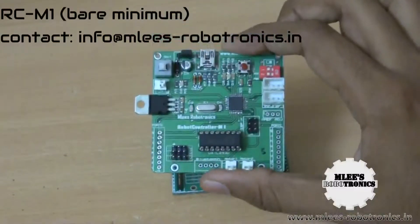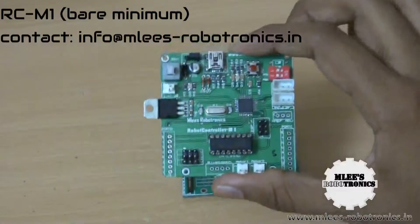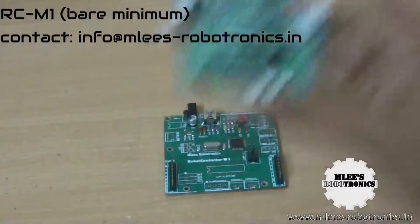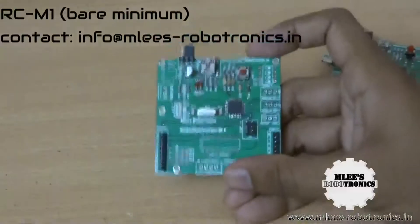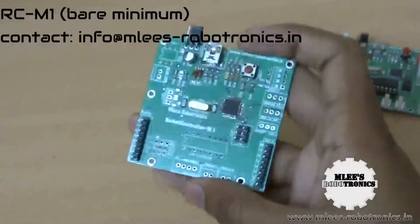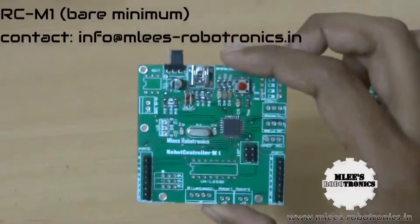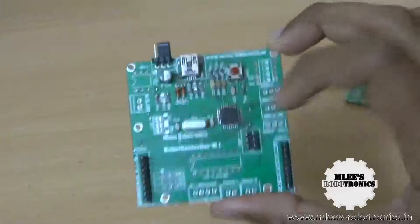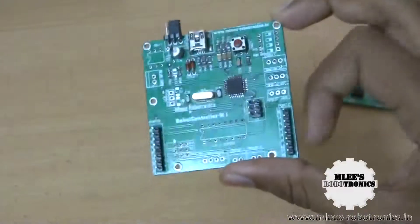Just to overcome that cost limitation, what I did is I came up with a bare minimum board. This board doesn't have a lot of components on it — it has all the necessary components so that you can connect the board to your USB, program the microcontroller, and use the input/output interfaces.